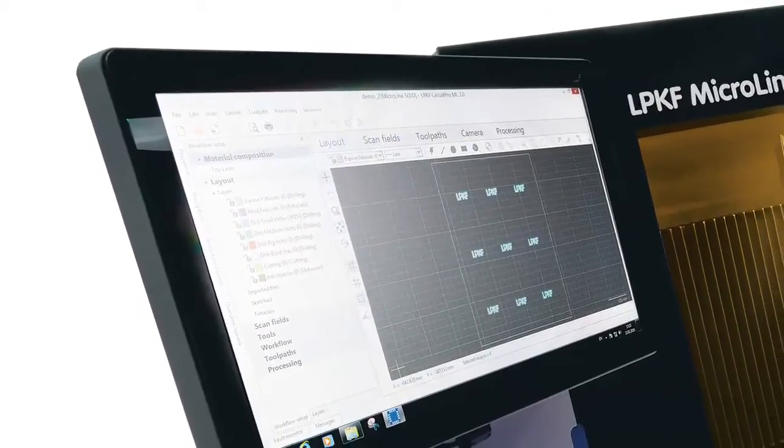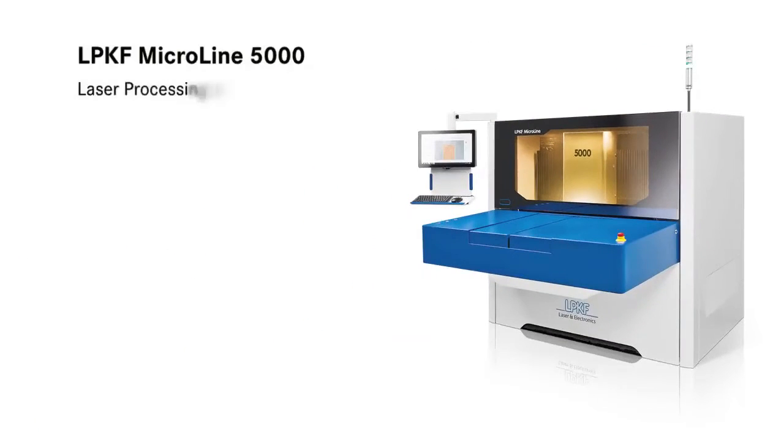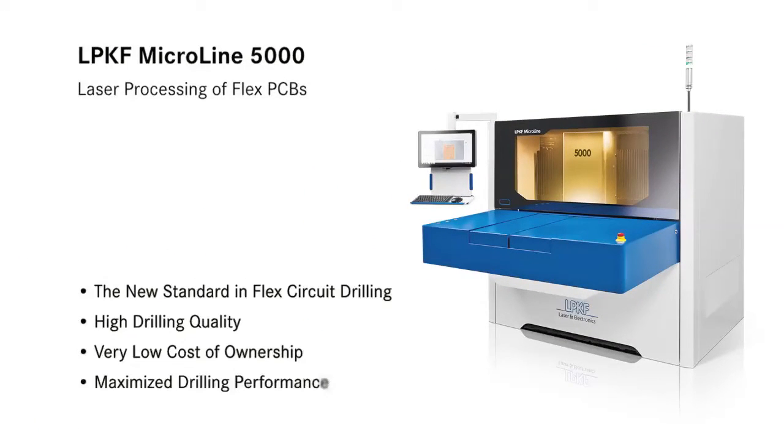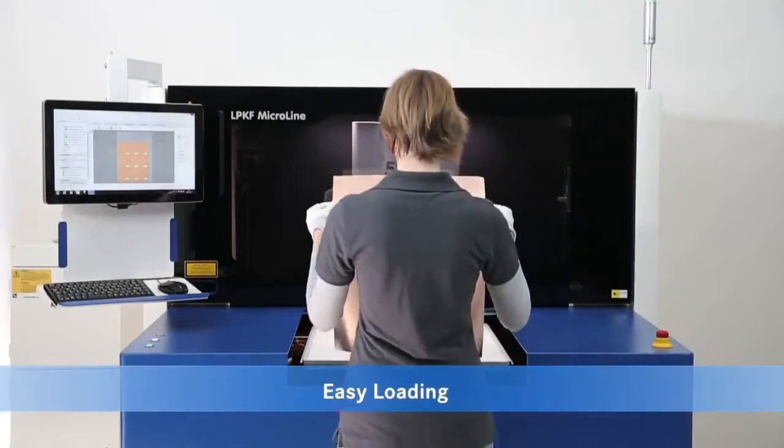The MicroLine 5000 UV Laser from LPKF Laser & Electronics for flex PCB manufacturing. This platform has been developed to provide users with the ability to drill and cut flex PCBs at previously unheard-of speeds, while maintaining the highest possible quality that customers have come to expect from LPKF.